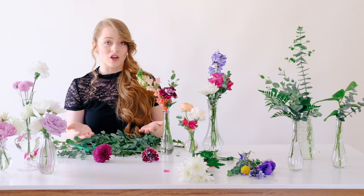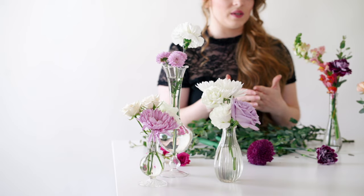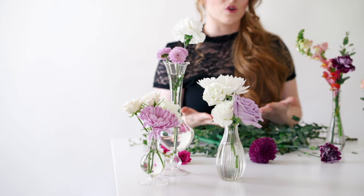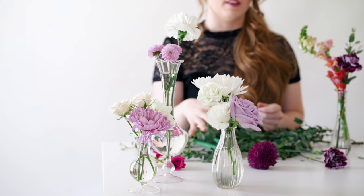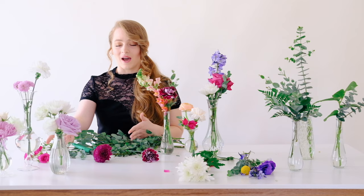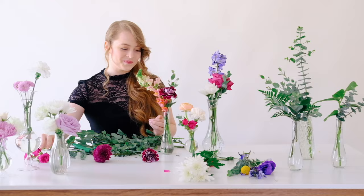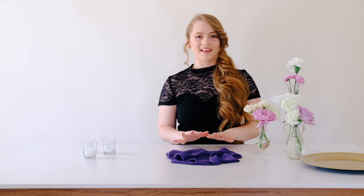Another great thing about bud vases is that you don't even have to use greenery. Some people don't love it, and I have an option here where I didn't use any greenery at all. With bud vases you don't need that filler like you would with a compote — you can keep a really nice simple look. If you don't want the green color, go with a gold vase or a solid white vase so you won't see the green stems through a clear vase.